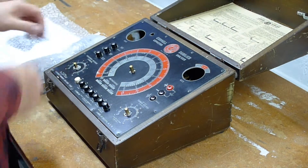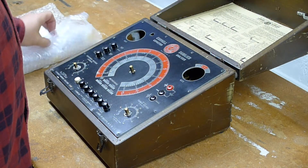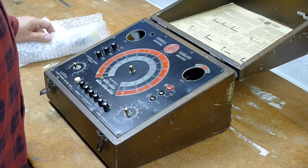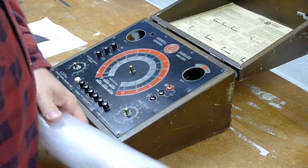I'm going to untape all that, but it takes a 12A7 over here for power and a 6E5 tuning eye.